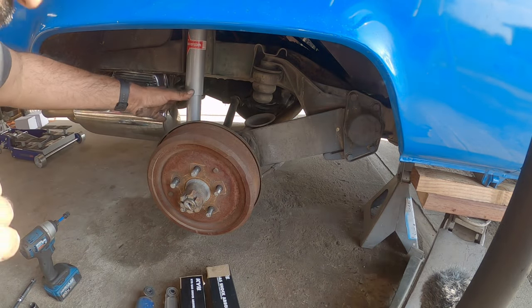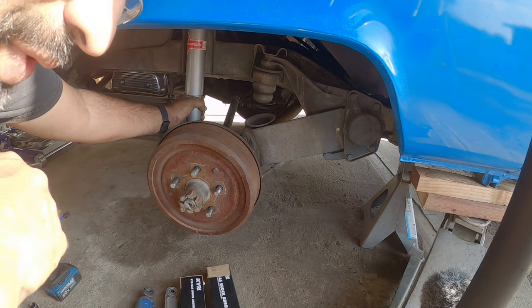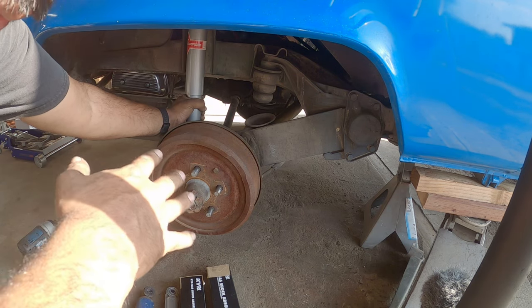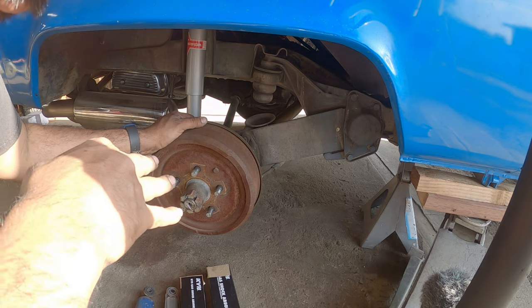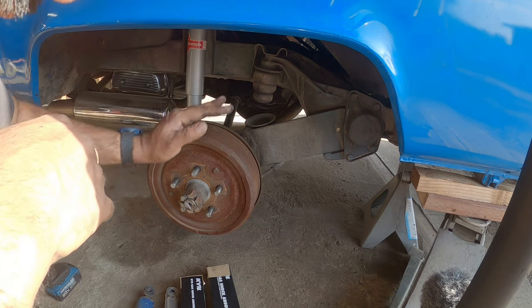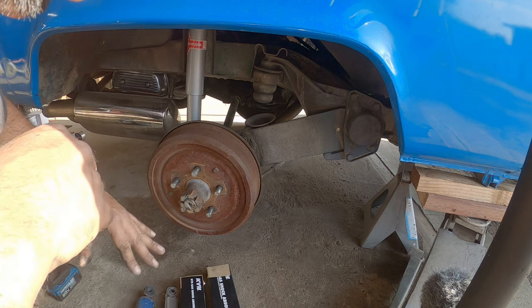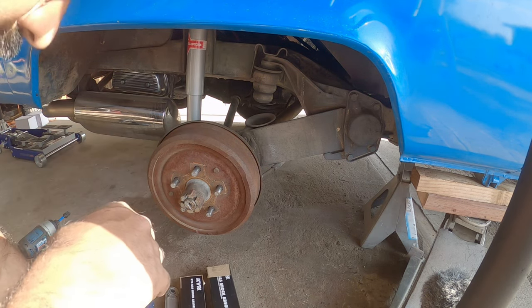From what I've done already, I've replaced the one rear shock — the rear passenger side — and it's very straightforward. You can actually do this without the wheel removed. With the wheel removed you just have easier access, but it's really up to you. You just have to make sure the car is off the ground and the wheels cannot be touching the ground. You want to make sure that the shocks are decompressed as much as possible.